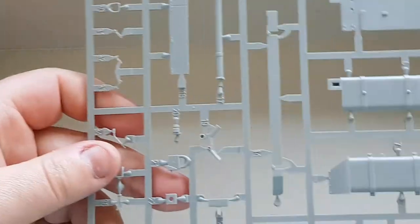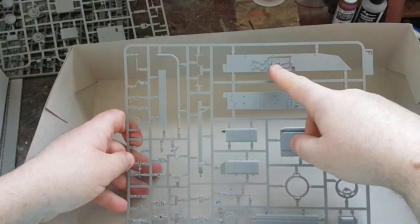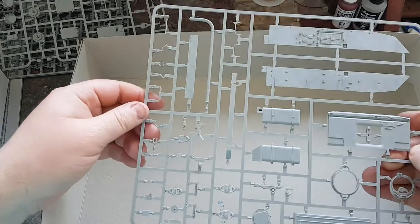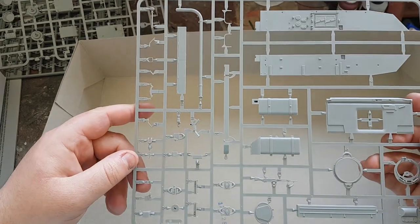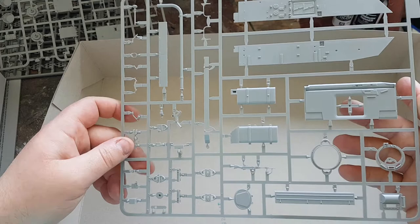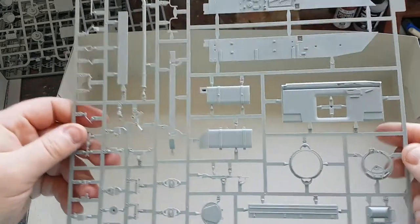Moving on to the next sprue — Sprue F. What we've got here are the side panels for the hull, exhaust mountings, and what looks like all the top deck stuff: the GPMG, cupola, driver's hatch — all that sort of thing.